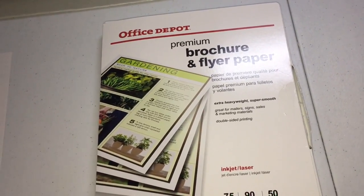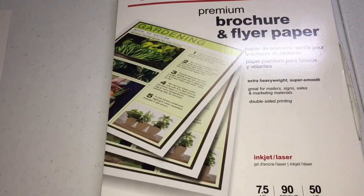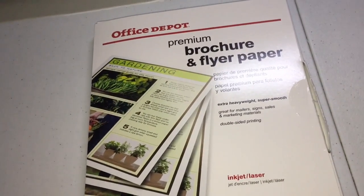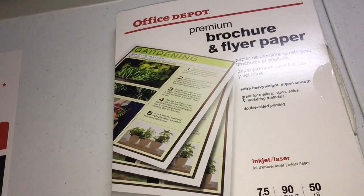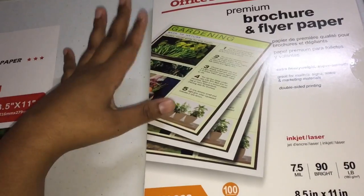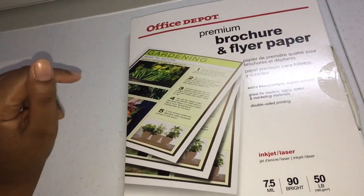My third option is this Office Depot premium brochure flyer paper. It is 50 pounds and you get 100 sheets. The prices vary a lot — when I first started purchasing it last year around March it was $16.99, and from then until now it ranges from $16.99 up to $29.99. The good thing about Office Depot though is they always have a 20% off coupon, so you can always get it a little bit cheaper.